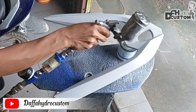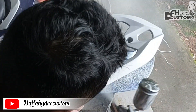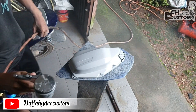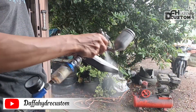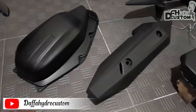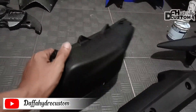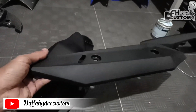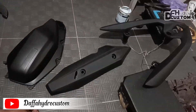Oh ya, untuk posisi kita ngecat ini kita pindah ke dalam ruangan karena pas di luar lagi agak gerimis. Ya maklumlah teman-teman, kita cuma tukang cat pinggiran, jadi belum ada modal buat bikin bengkel sendiri. Mohon doanya ya teman-teman supaya dalam waktu dekat ini kita bisa buat bengkel sendiri, biar bisa maksimal dalam melayani customer-customer kita. Lanjut, kita cat dasar hitam. Mohon maaf, proses melacukan cat hitam tadi videonya tidak sengaja terhapus. Dan ini untuk cat hitamnya sudah kering dan sudah siap untuk melakukan pencelupan.